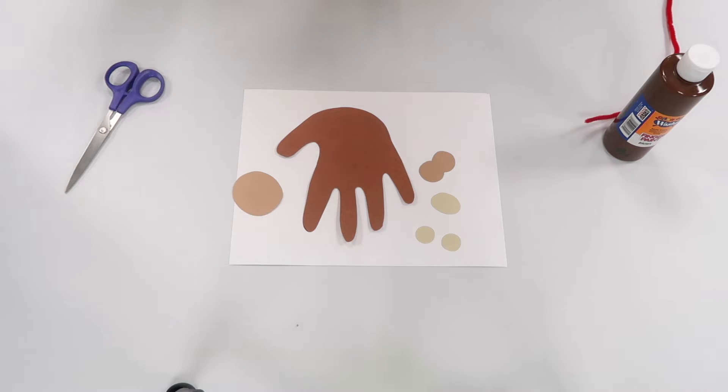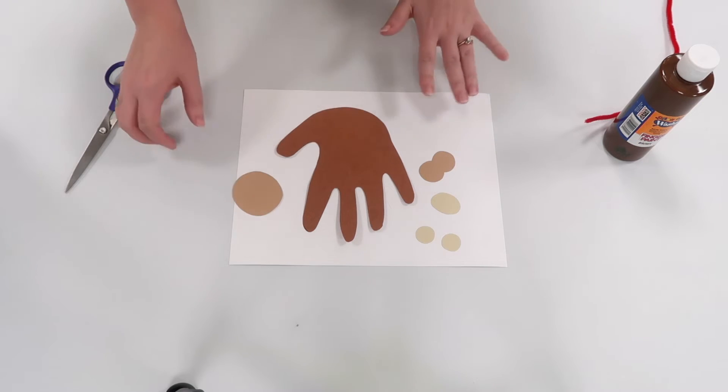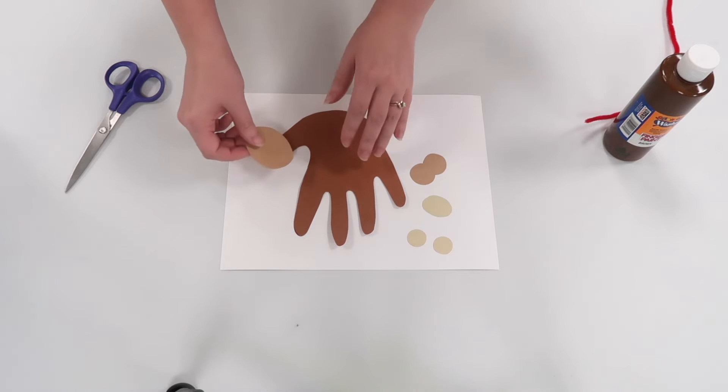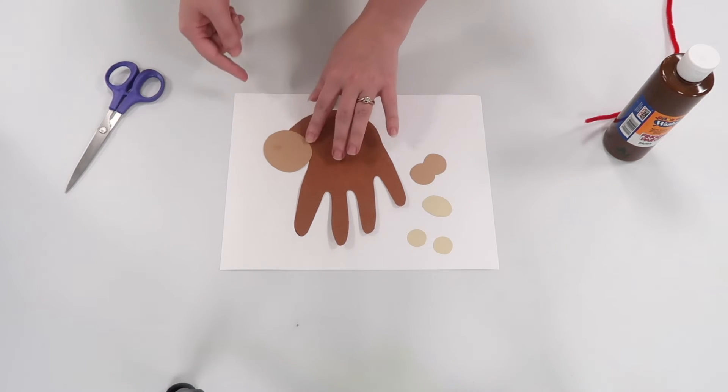We also are going to need some paper. However, if you come into the library and are able to get a kit, these will already be cut out for you. We have our monkey's head which is just a circle, and it will go right here. You want to glue that down or use double sided tape.